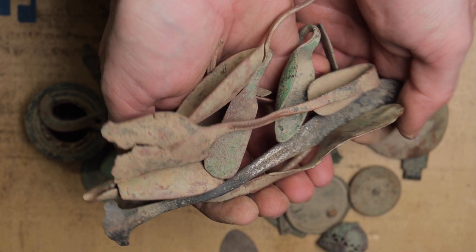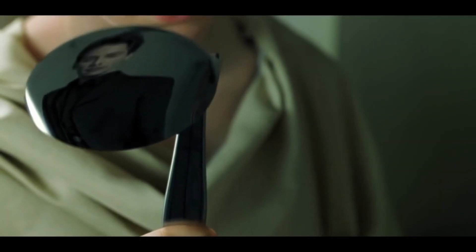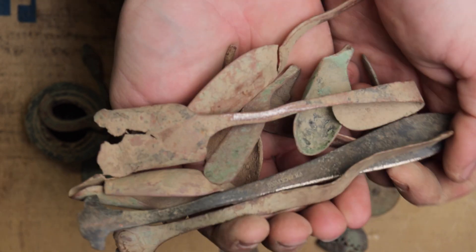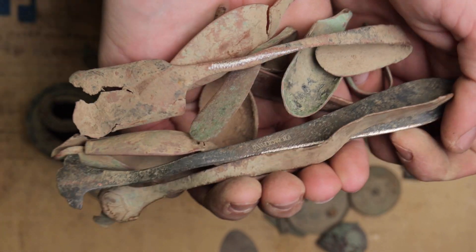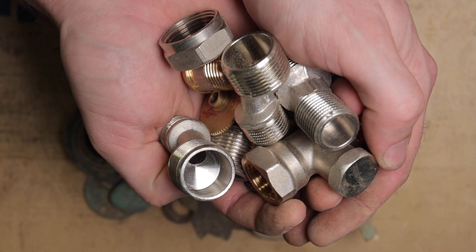Also a bunch of bent spoons. However they are nickel copper alloy so I'll keep them aside. And there is some technical brass as well.